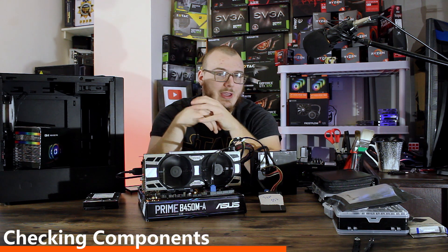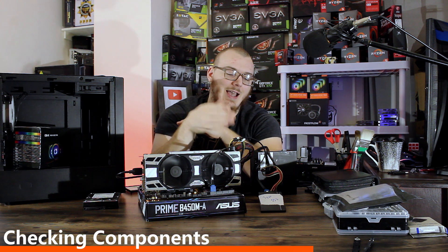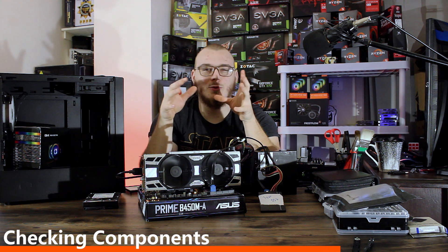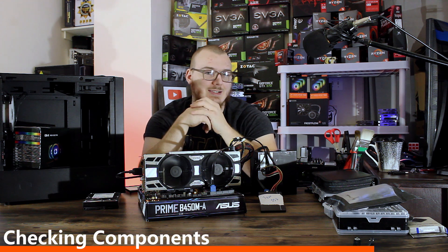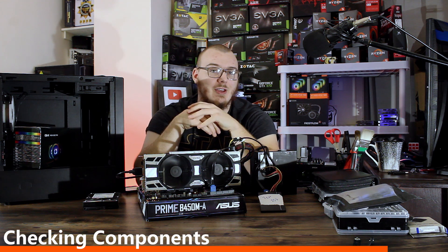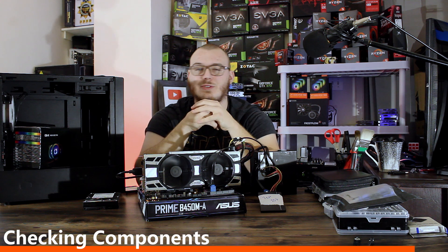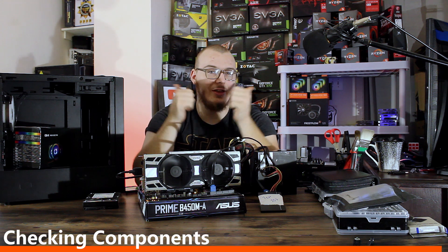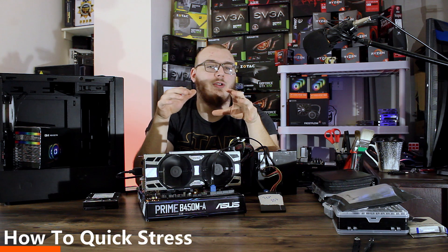The cheapest way to test under load is to take the SSD or hard drive you plan on using with the build and install some benchmarks or games on it. My approach, which saves time and is more convenient, is keeping a one-terabyte SSD with a Windows install that has all my tools, applications, games, and benchmarks on it. Whenever I have the guts of a computer assembled, I plug in that test SSD and I have everything I need to stress all the components.